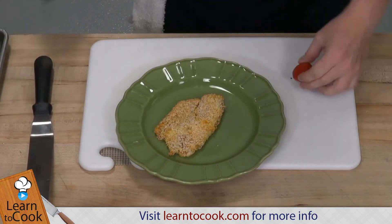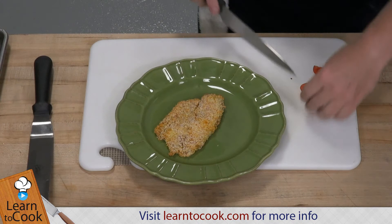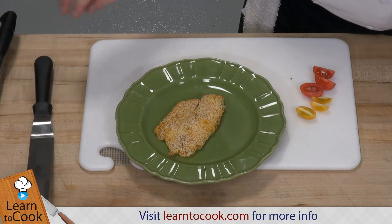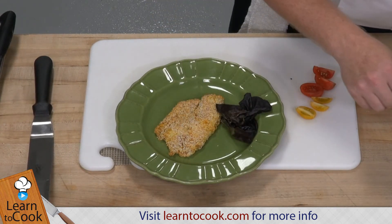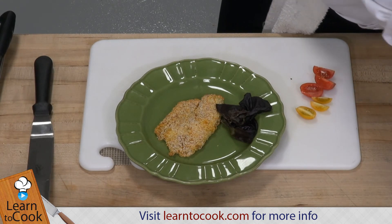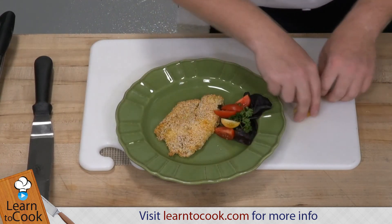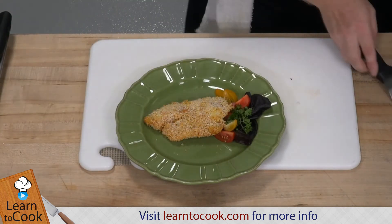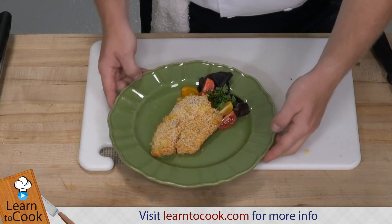And here we're going to put some decorations on here. We have a nice colorful plate, so we contrast with a little bit of different colors — maybe a red and a yellow cherry tomato, some leaves, some parsley. Sometimes chefs don't like garnishes that don't make any sense, so we want to make sure it makes sense. In this case, our garnish brings some more color to the plate. And here you have your oven baked panko crusted tilapia.